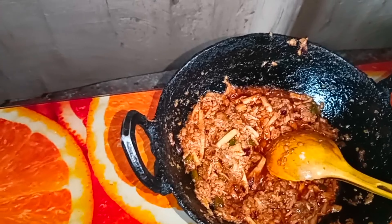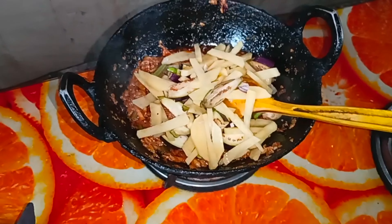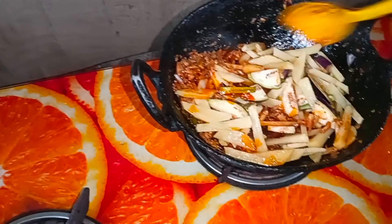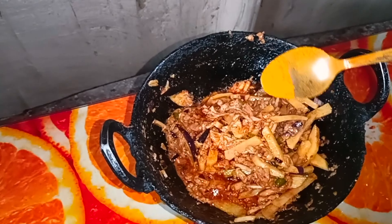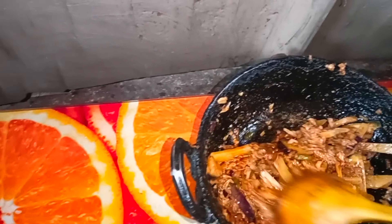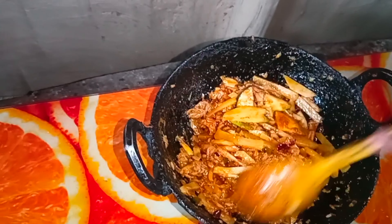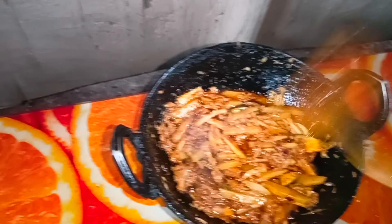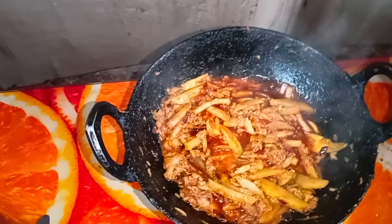I will put some salt in the bowl. You can have a little bit more of it.